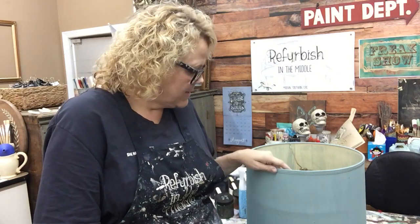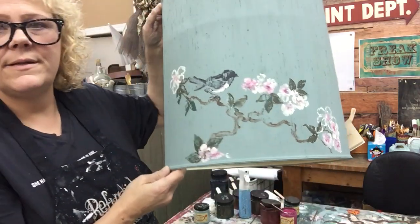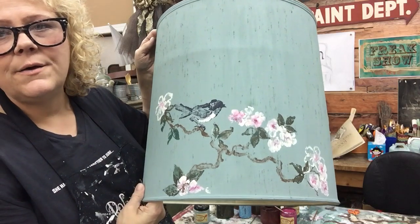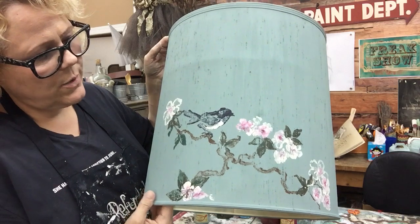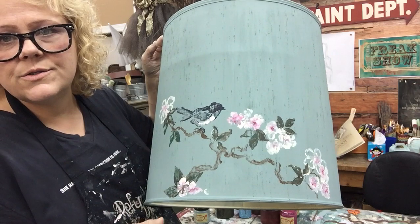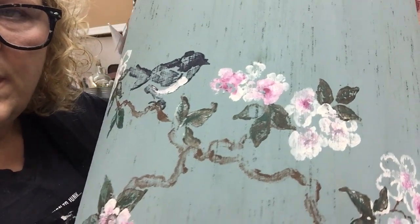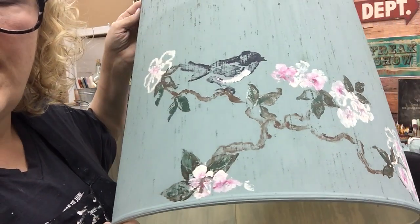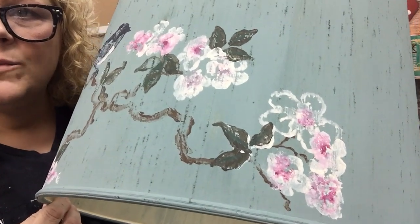Hey guys, it's me Trace from Refurbish in the Middle. I'm working on the lampshades and I just did that little bit there. I said I would come on and show you how I do it because there are lots of spots - little flowers, blended colors. It's really pretty and I just want to show you how you could layer away.